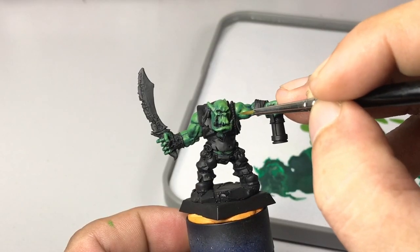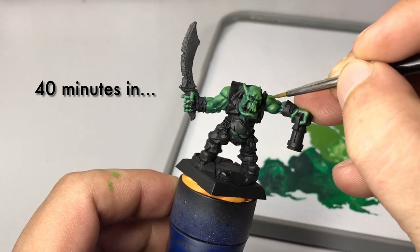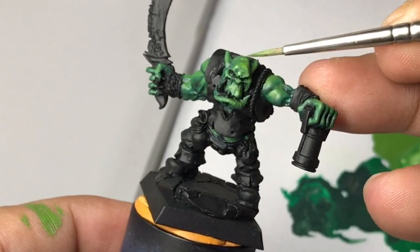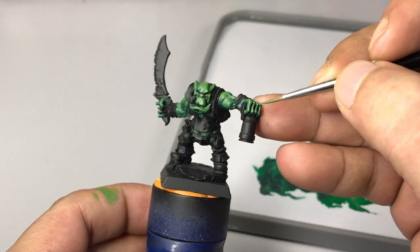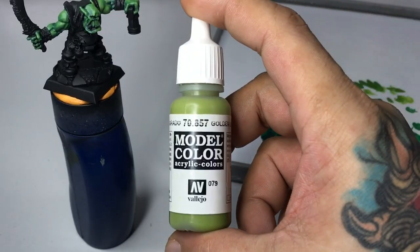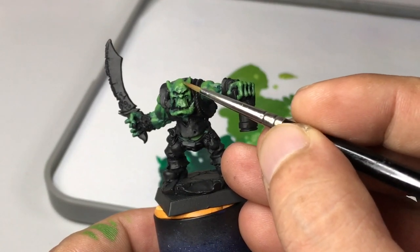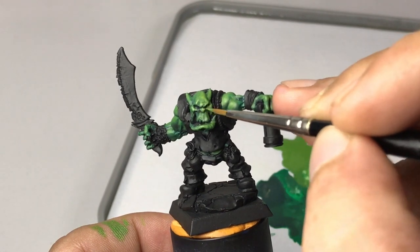I do glazing with glaze medium or matte medium, but I'm learning how to properly do layering and produce smooth finishes without the help of glazing and glaze medium. Basically the mindset here is producing a nice smooth painting of the green skin without glazing, without wet blending — so that we master the very basic technique of layering.